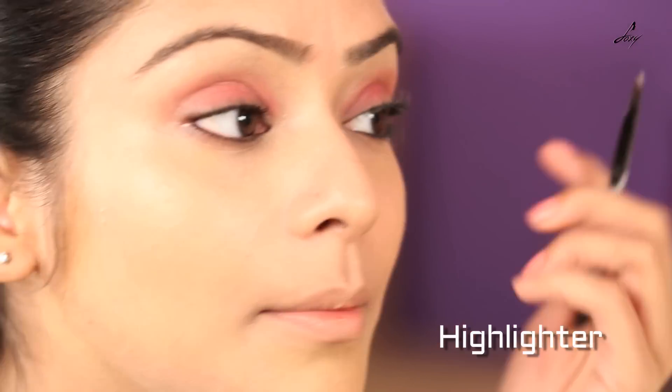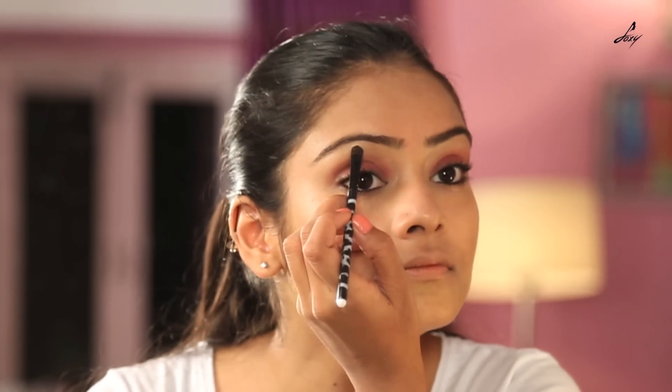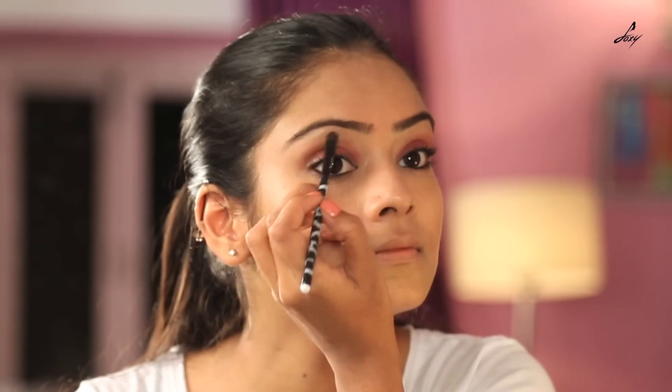Now I will be taking a highlighter to highlight my eyebrows. And then take a fluffy brush and blend everything together.